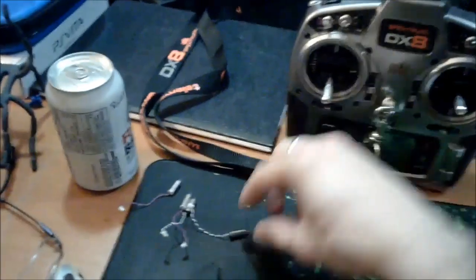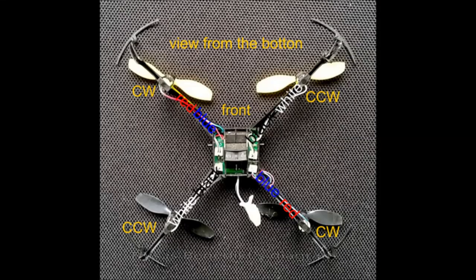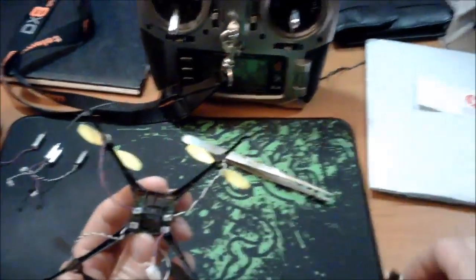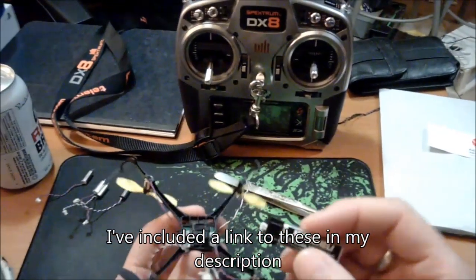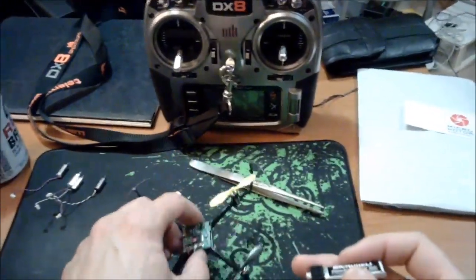I've already taken out the default ones and replaced them with the new ones. What I'm about to do is put on a battery — I've got the Micro Heli 200 milliamp hour 35C battery — and we're going to give this a try before I tuck in the wires, just to make sure everything powers up the way it should.